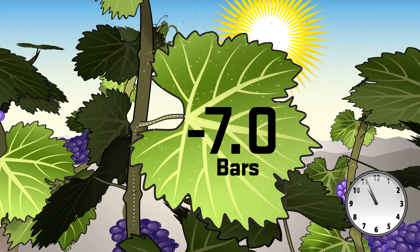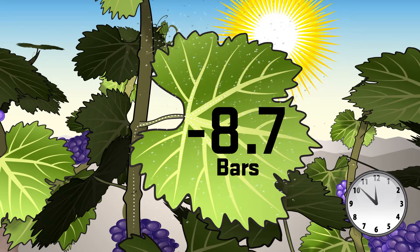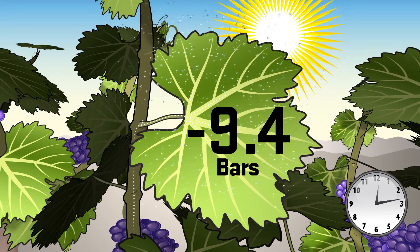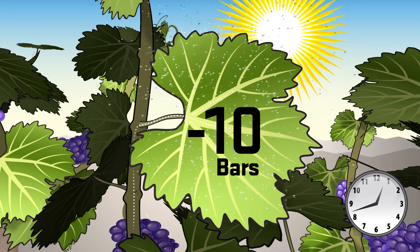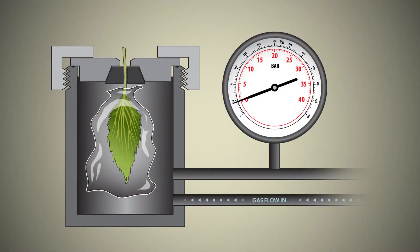So the number that describes the tension is the negative value of whatever we see on the gauge. For example, if we measure 10 bars of balancing pressure, then the tension is minus 10 bars or minus 1.0 megapascals. We can think of the negative number as a water deficit. The lower the negative number, the greater the water deficit and the greater the stress. For example, a value of minus 12 bars or minus 1.2 megapascals would indicate a greater degree of water stress than a value of minus 8 bars or minus 0.8 megapascals.